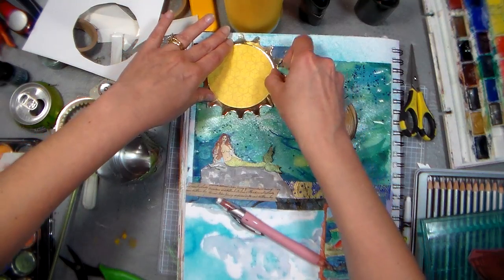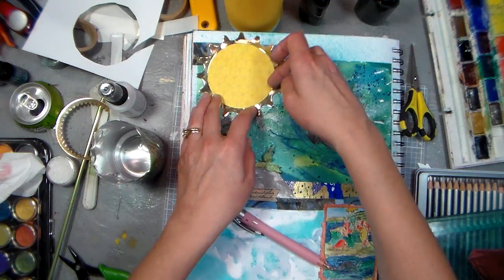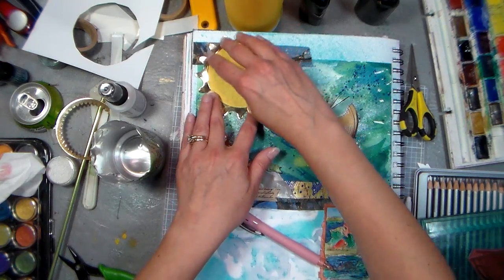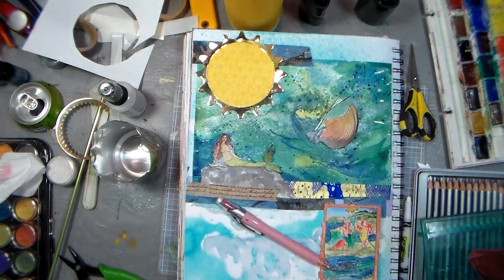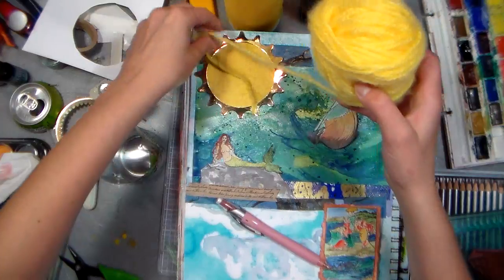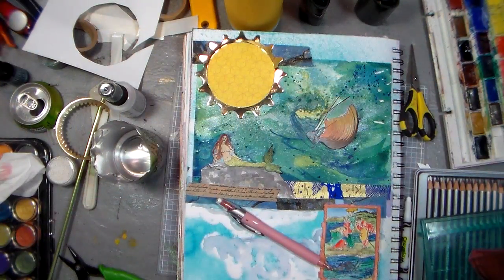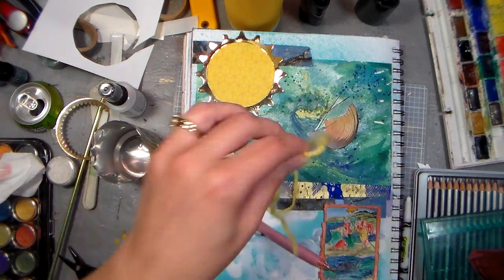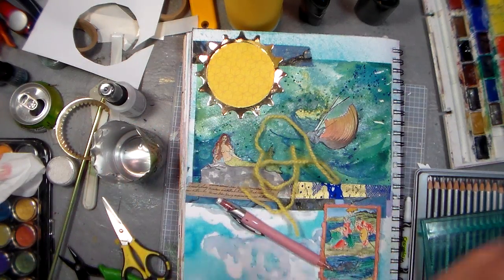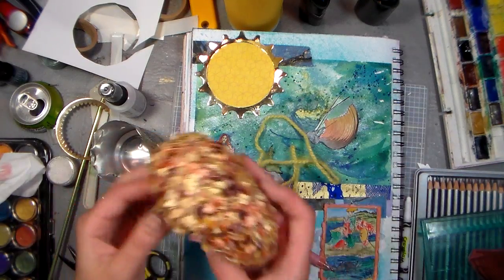By the way, the stamp giveaway is going to be on my blog momentarily and is open to everyone all over the world, so I do hope you join us. Now I want to make that sun a little fancier, so I think I'm gonna use some yarn. I got a couple different kinds of novelty yarn I want to use, and I think I might use hot glue because that will definitely stick it down.